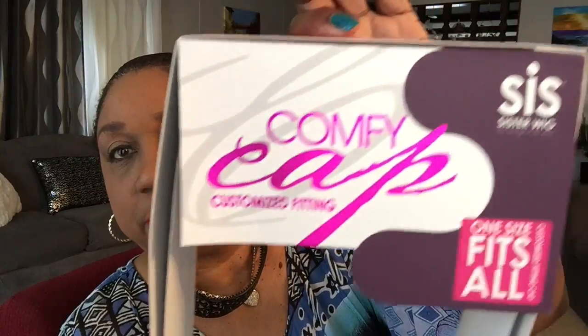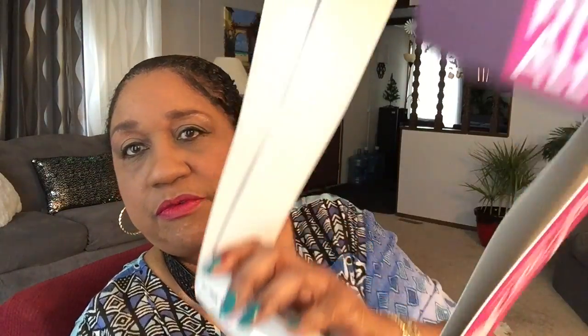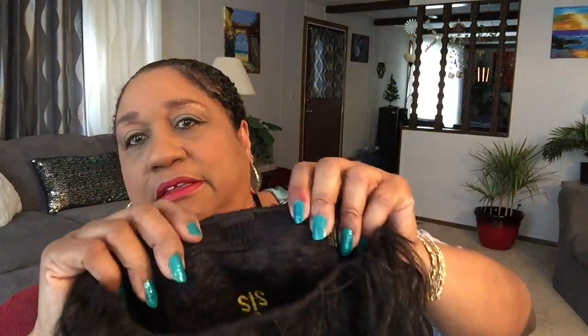Okay, this is a wig by Sister Wig. It says it's a comfy cap, custom fitting wig — that's what the box looks like, one size fits all. Yeah, right. It is heat safe up to 165 Fahrenheit, and I have it in color number two. Already cut it out of the package, took the stuffing out, took the hairnet off, and this is what this beauty looks like.